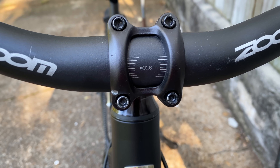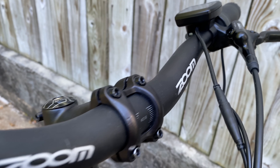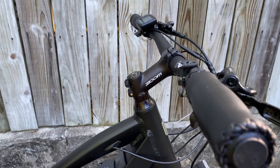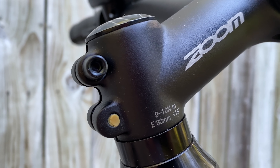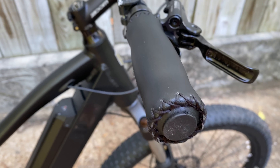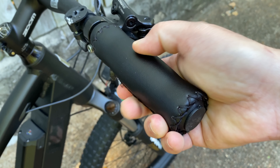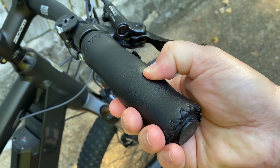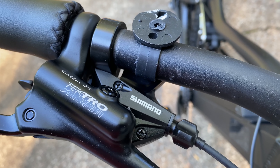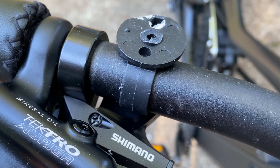The UhVo has 31.8mm diameter bars that are 680mm wide, Zoom-branded, with a Zoom stem that is long — and in a year when even big-box bikes have shrunk stem length, this is still out there at 90 millimeters. Faux leather grips — vinyl — somewhat out of place visually on a full-suspension mountain bike, but they are comfy. There's a trigger shifter, a Shimano 7-speed Acera.